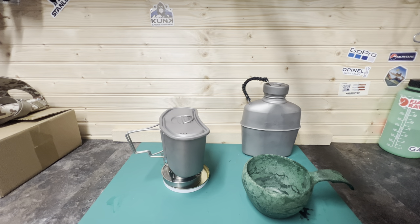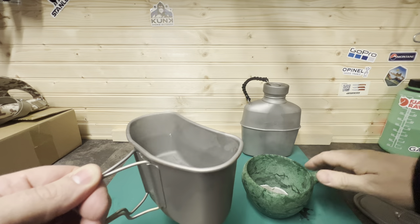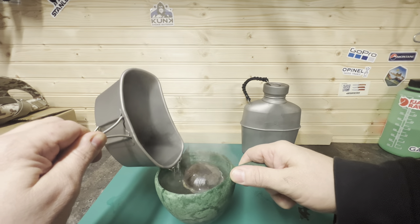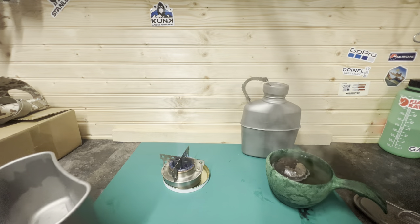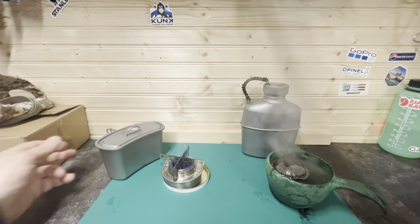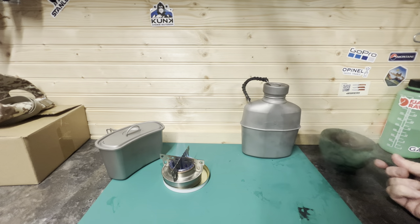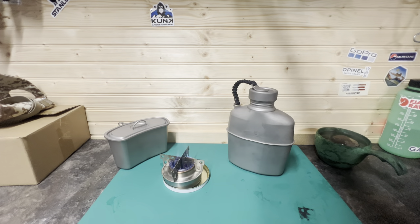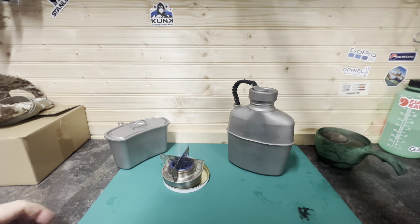I'm going to have coffee then. The boil time on that was nine minutes 52 — nine minutes 52 for a boil time.